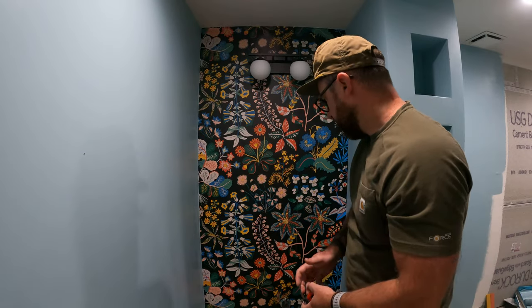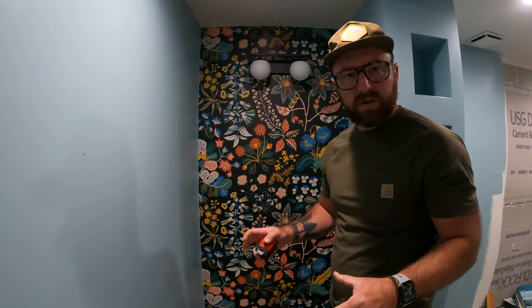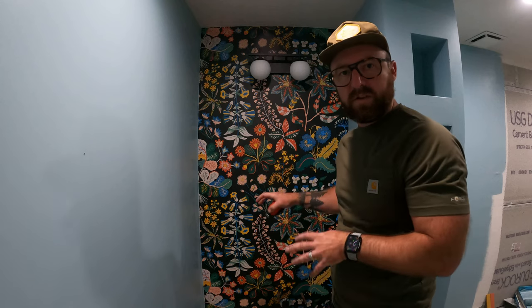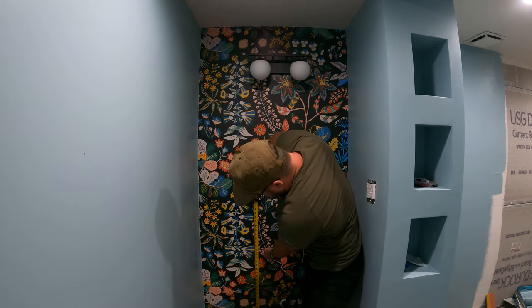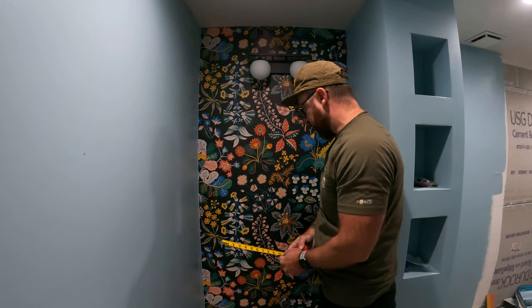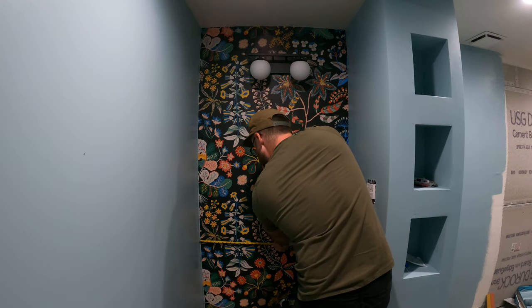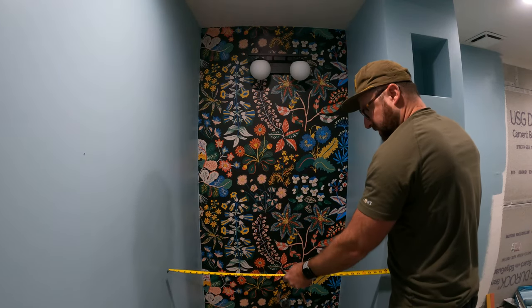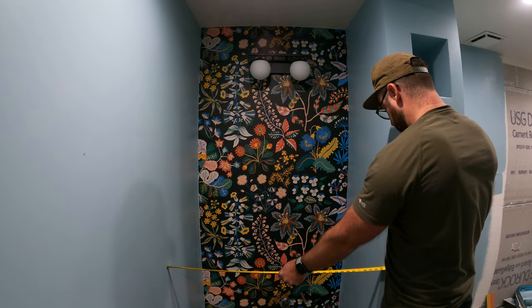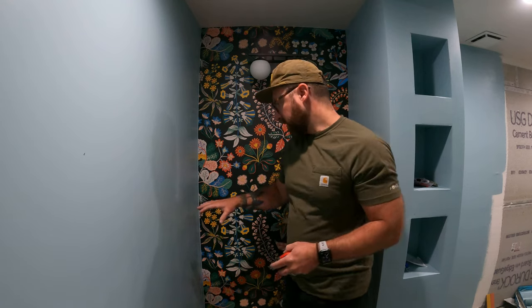Here we are with a clean slate before we build anything. The first thing we need to do is measure the space where we're going to put the countertop. The top of the counter is going to be 30 inches above the floor. I'm going to take a few measurements: the back of the wall is going to be 36 and a half inches, and then the front of the wall is going to be 36 and a quarter. We're going to start by cutting it to 36 and a half inches.